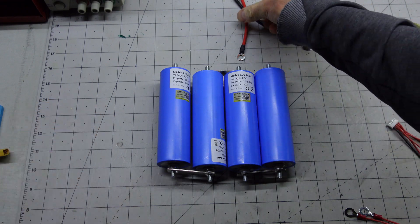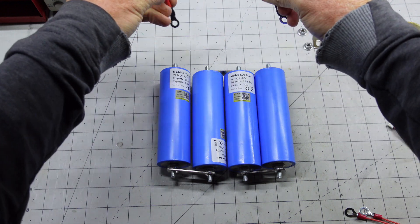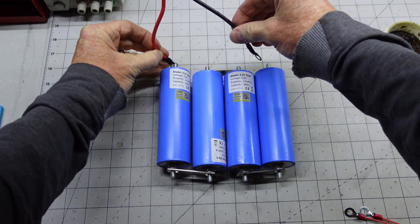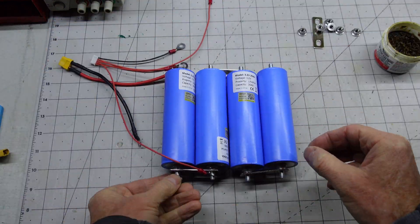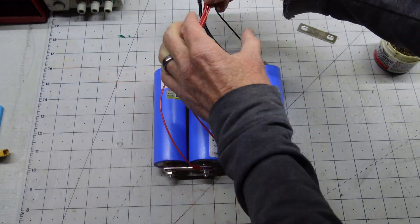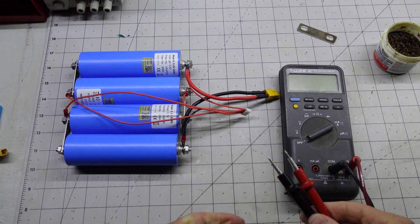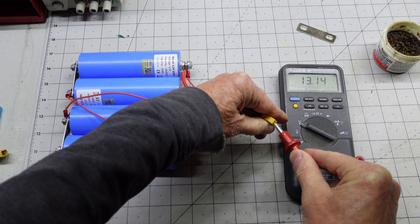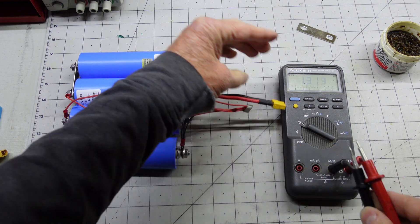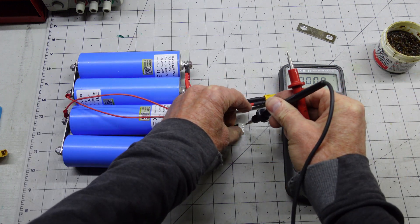Now for assembly. Taking care to make sure we have all the wires in the right position. Now we'll check our voltages: 13.1, which is right. I'll make sure we have the cell voltages right.